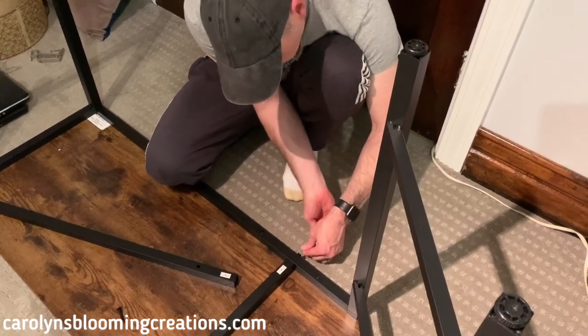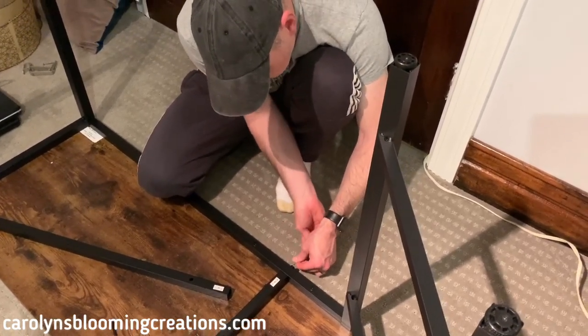All in all, it's a pretty easy desk to put together, but it would be nice to have had some instructions.